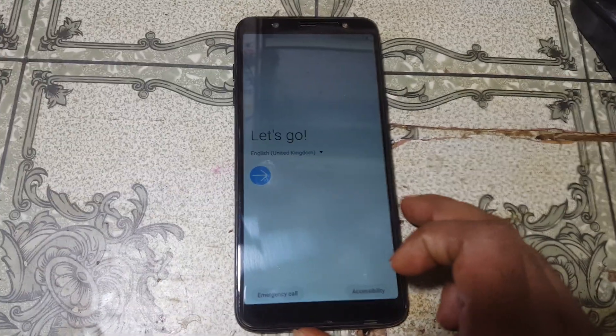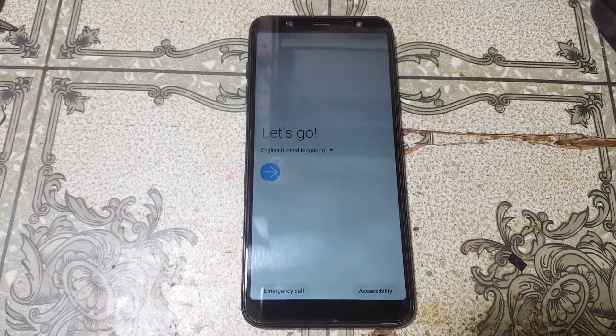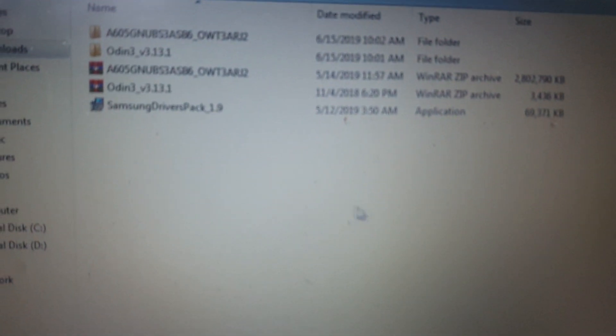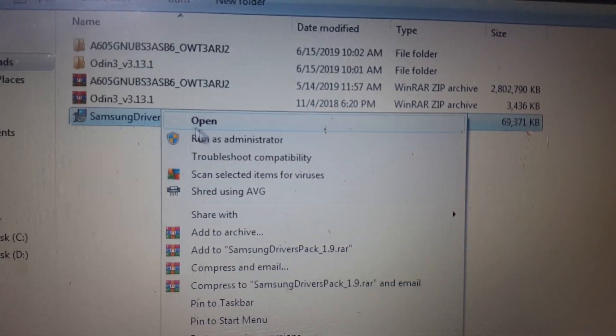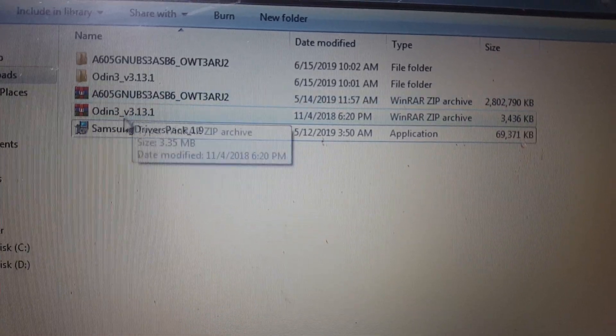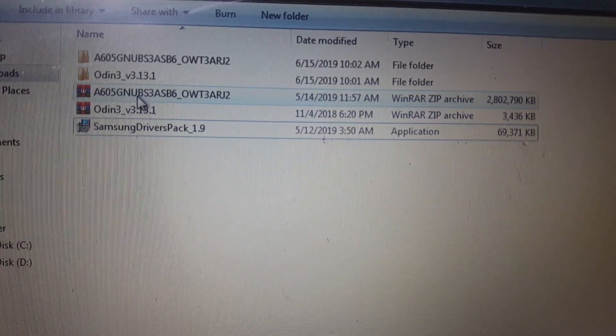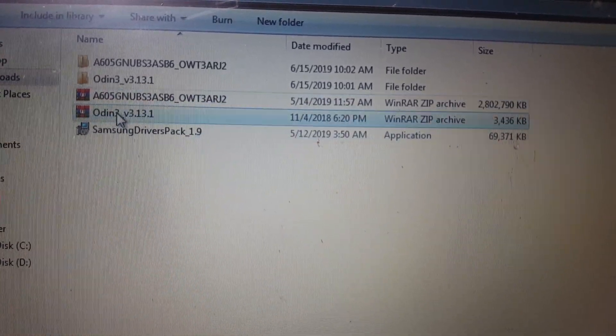Today I will show you how we can fix it very easily. First of all, simply download some files — I will give the links in the video description. Download the Samsung driver and install it first, then download Odin and the flash file.